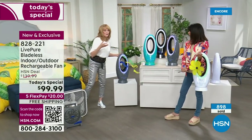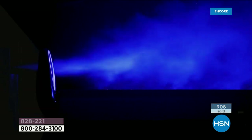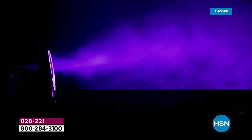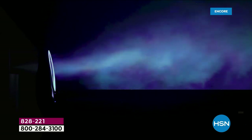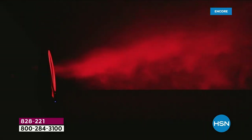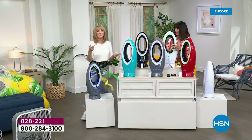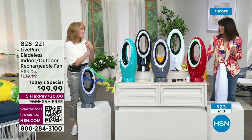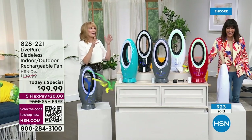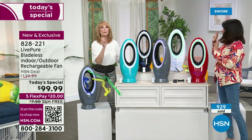Let me show you — we have this great video with fog that shows the velocity of the fan. Do you see how it's spreading? It's explosive — it actually widens as it goes out. This is going to cool a room and cool multiple people, not just yourself. We rotated through the lights so you could see that lighting. LivePure knocked this out of the park.